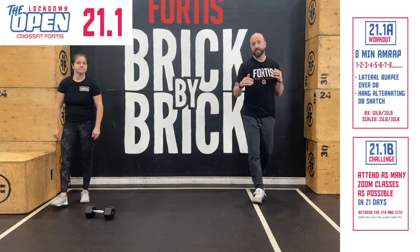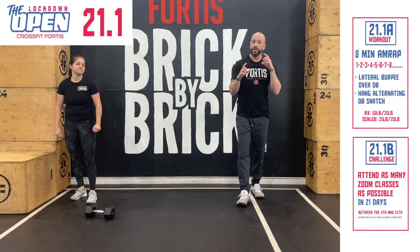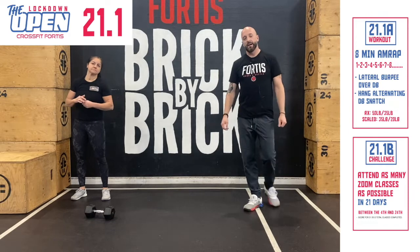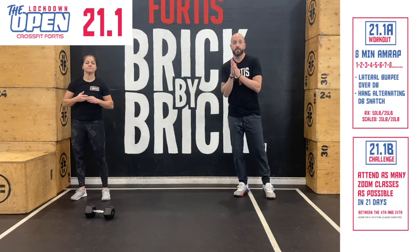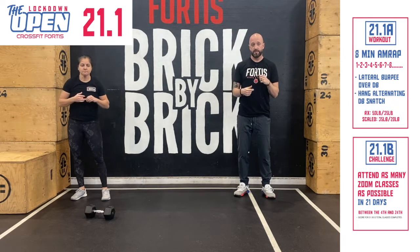You keep going — 1, 2, 3, 4, 5, 6, 7, 8 — until the eight minutes is up. Then it's going to be total reps for score. We'll put out a little chart that gives you the math so you don't have to figure that all out yourself, because there's a little bit there. You'll enter your score in the leaderboard on Sunday, January 9th. You have until 8 p.m. the following Sunday from when the workout is announced to enter your score.